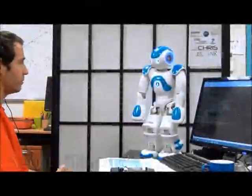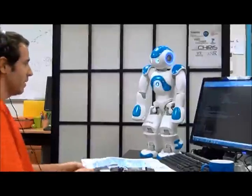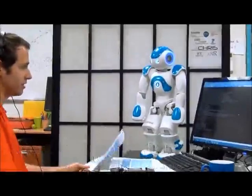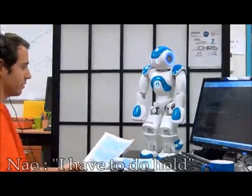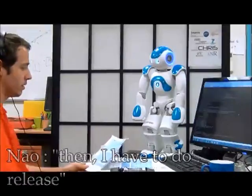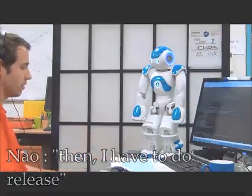Explain me how to repair electronic card. Yes. Okay. I have to do hold, then you have to do connect, then I have to do release, then I have to do hold, then you have to do connect, then I have to do release.